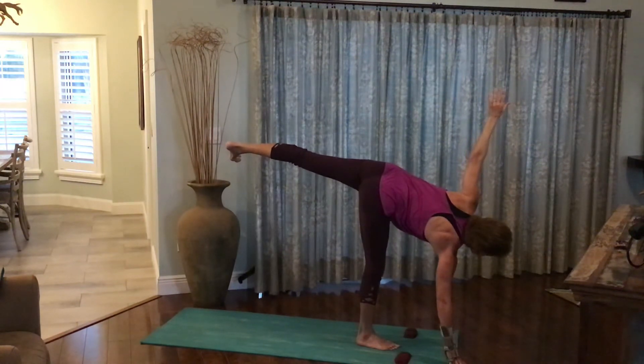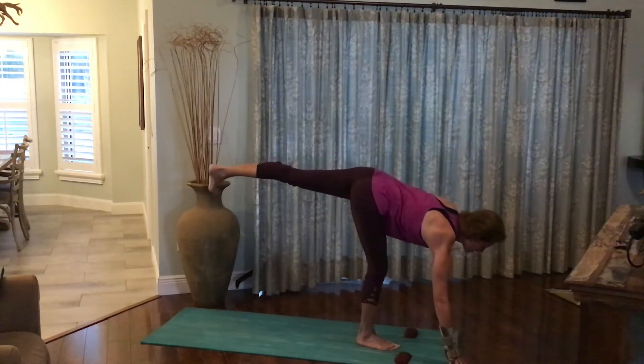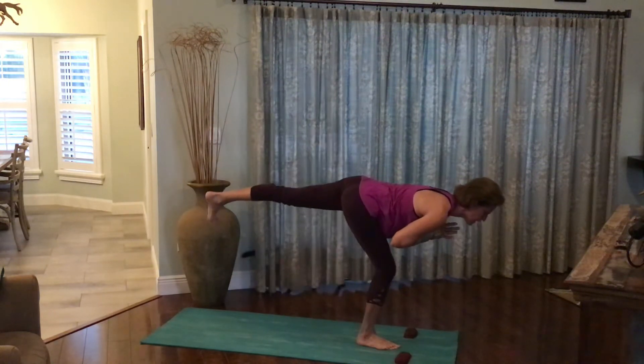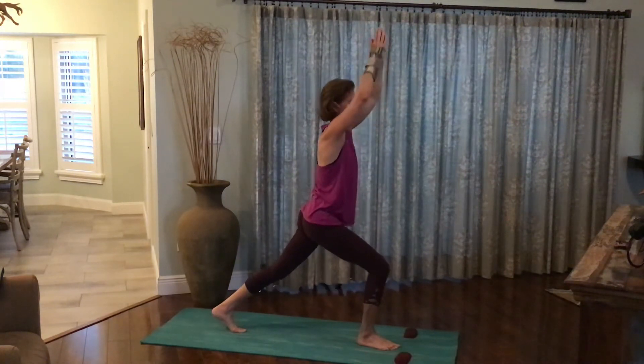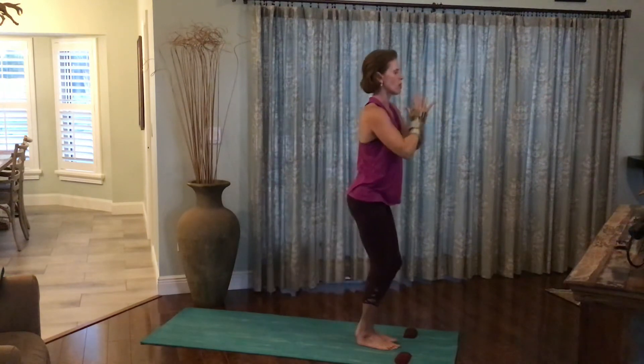Breathing here. Back leg lifted, foot is flexed. Arm reaching for the sky. Return the hands to the heart. Sink into the front knee, bring the back foot to the floor, rise the upper body up, inhale the arms up to the sky. Exhale, step everything back together, mountain pose.